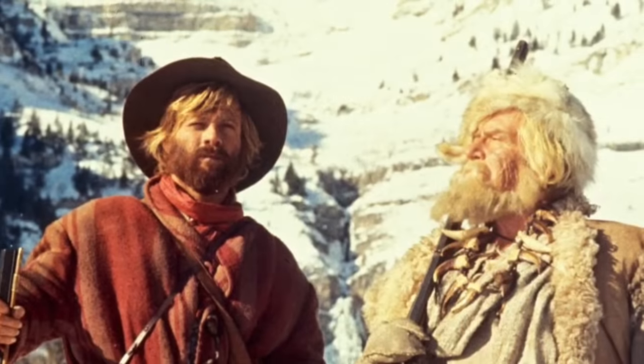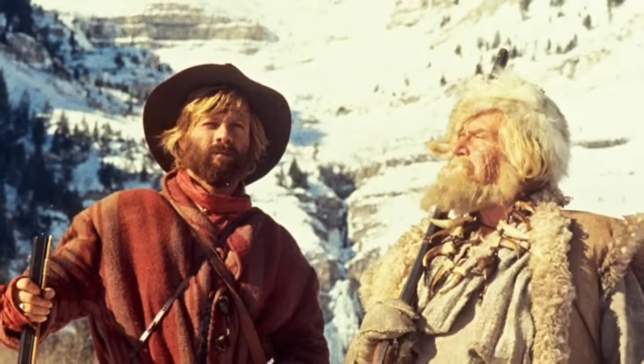Muzzle loader hunting and shooting in general really never went away, but it saw a huge resurgence in popularity in the 1970s, thanks in part to the 1972 film Jeremiah Johnson starring Robert Redford. At first, most of the muzzle loading firearms sold were reproductions of classic flintlocks like this one, or percussion lock rifles like this one.